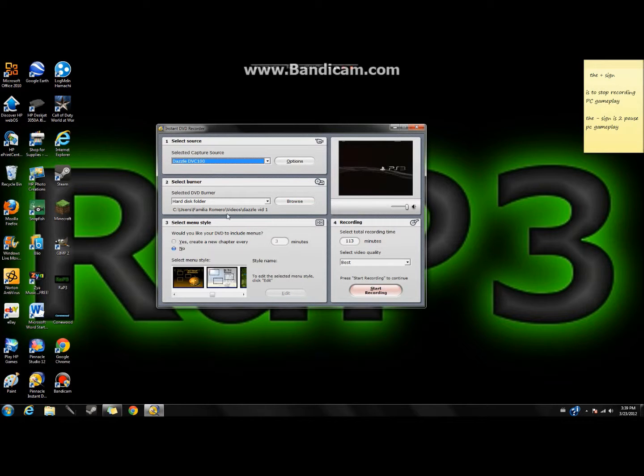At the top, make sure it says 'Pinnacle Dazzle DBC 100.' Set the time to 113 so you never run out of recording time. Make sure the quality is set to 'Best' — not 'Better' or 'Good,' just 'Best.'